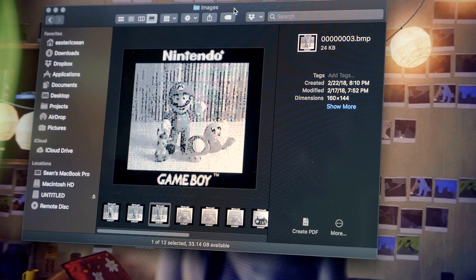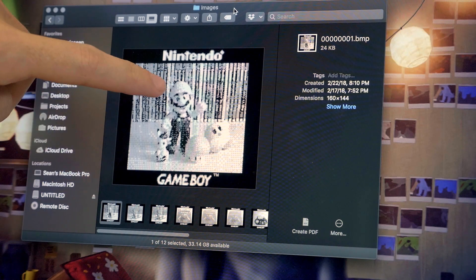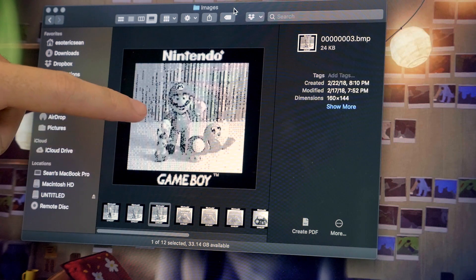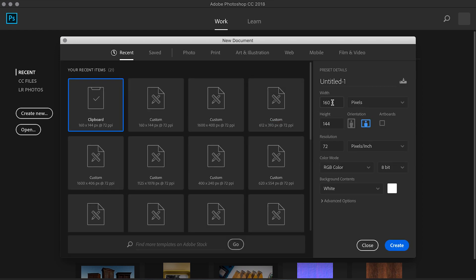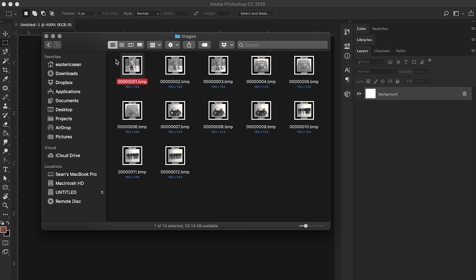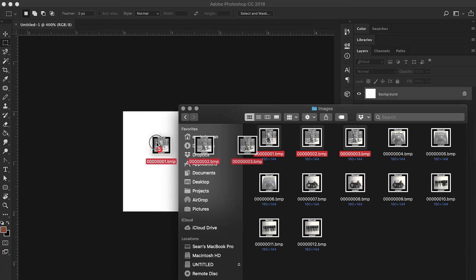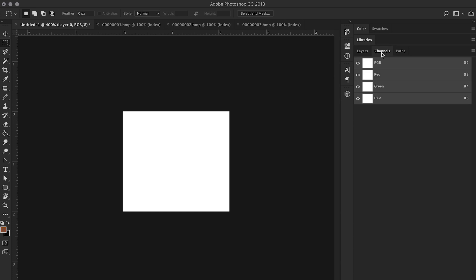And there we go. You can see the color differences — his hat is red so it shows up really bright on the red filter version but not on the others. So now in Photoshop what we need is a 160 by 144 RGB color document — you can see it's pretty tiny. I'm going to open the three images in separate files. This is the first one — this is the red — so I'm going to select it all, copy it, go into our document, go into the channels tab, go under red only, and then paste.